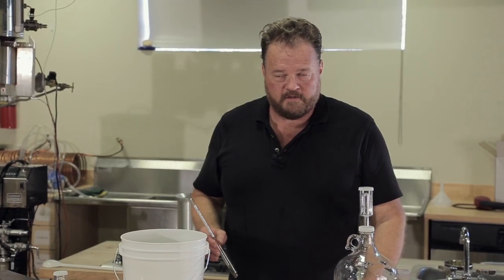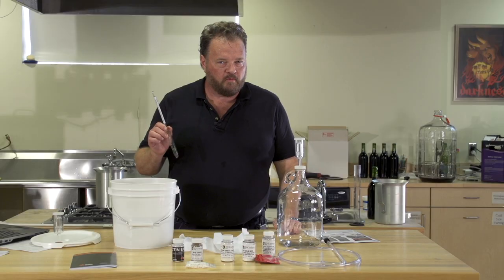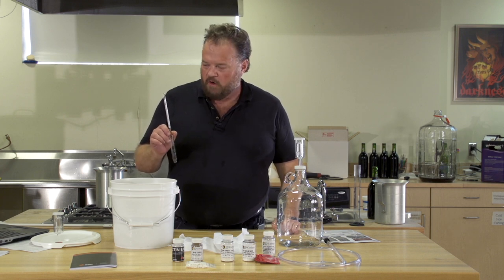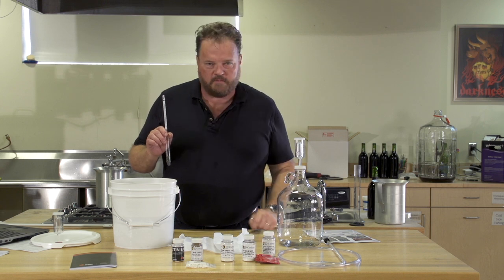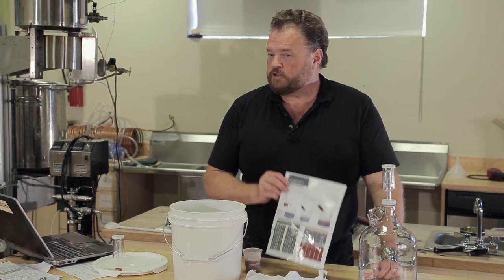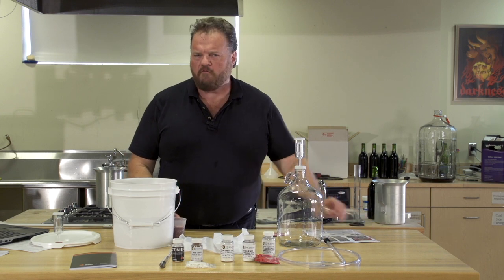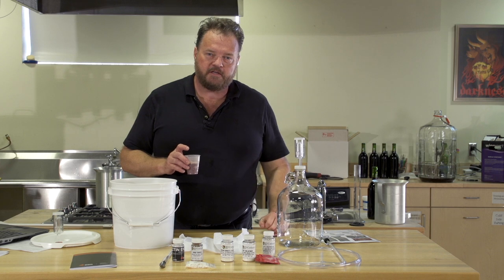Our next step is to top up this fermenter to the one gallon mark with lukewarm water. Just before we add the yeast, we're going to take a specific gravity reading of the must to make sure we're in the right sugar range. For this particular recipe, we want to be between about 1.090 and 1.100. So we'll get a sample and check to make sure that it's in the right range. We can always tweak it by adding a little bit more sugar if we need to. Following the instructions on the back of our handout sheet, we've made ourselves a yeast starter. Follow those instructions carefully — it's a couple of steps, but it's your guarantee of good success.